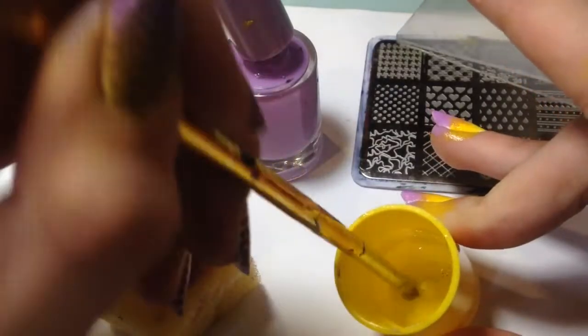Now I'm using a brush dipped in nail polish remover to clean around my nails.